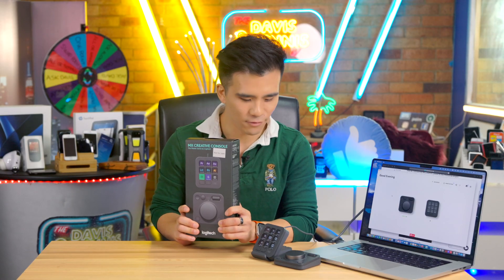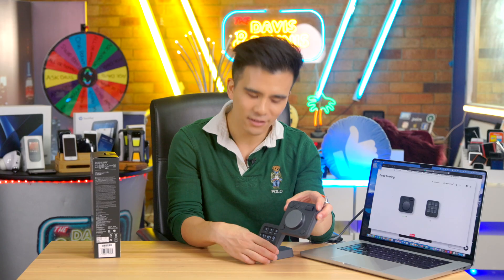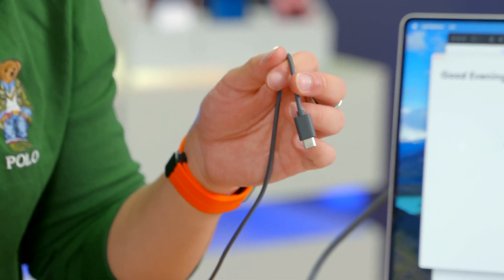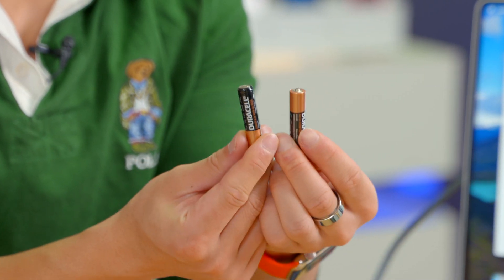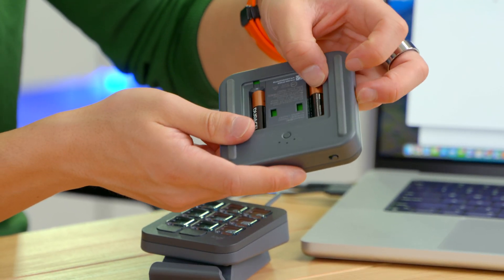Inside this box you get a variety of things, including a contextual dial pad, a customizable keypad, a USB-C to USB-C cable, and most excitingly, a pair of Duracell triple-A batteries. They did not skimp out at all — this is finally a gadget that includes batteries.